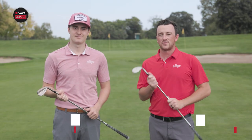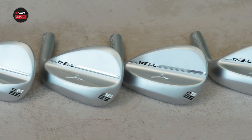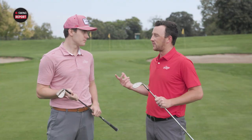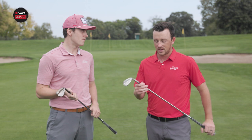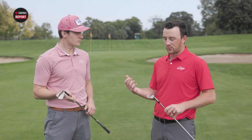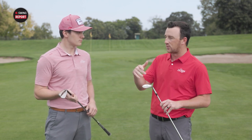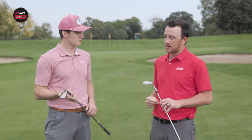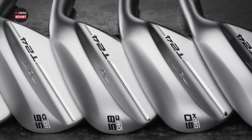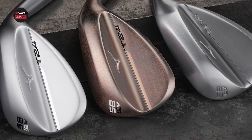I'm Drew Mahole of Second Swing Golf, joined today by Michael Geiger on the practice area at Les Bolstad. We have new T24 wedges from Mizuno. Mizuno has quietly been making really good wedges — they have two categories: the T series, their tour product built for better players, and the S series (S21, S23) designed for more forgiveness. Today we've got the T24s. Michael, your first reaction when you look at the different finishes or that modified teardrop shape — what comes to mind first?